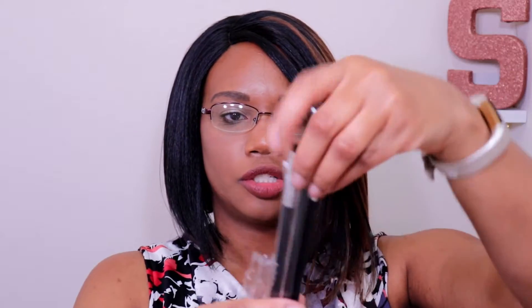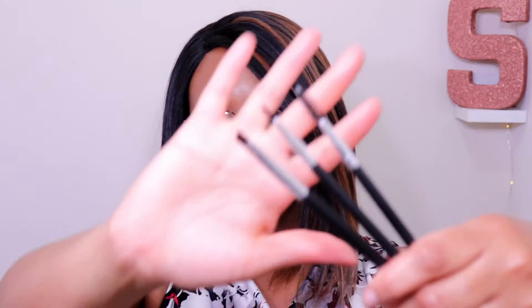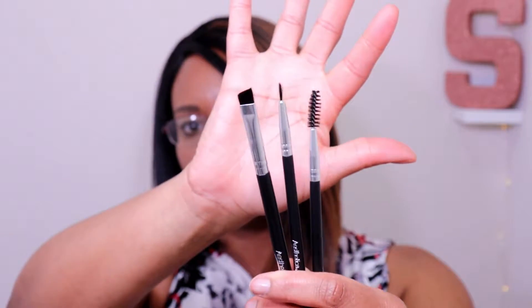Next up is also from Aesthetica — a three-piece brush set. They put each individual brush in its own plastic wrap and then wrap that again, which is a good thing, it just took me a minute to get it out. So we have a spoolie, a detailed liner brush, and an angled brush.